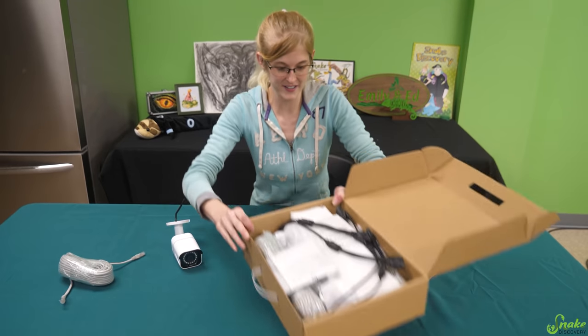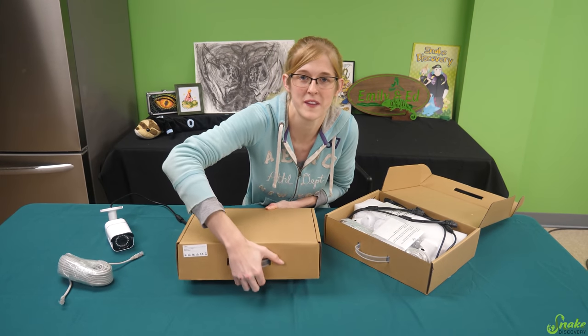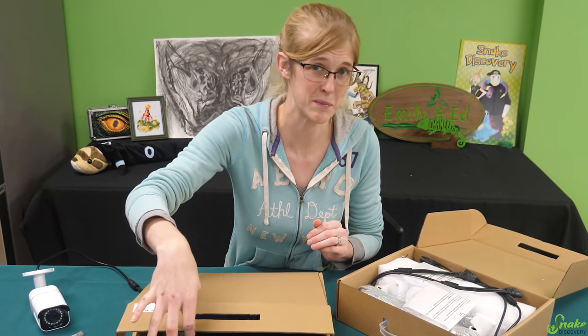So they sent us the cameras, and there's another box here too. It's the DVR — that's what records the camera footage. It saves the footage too. So this is like a camera system like the one we have around the shop.